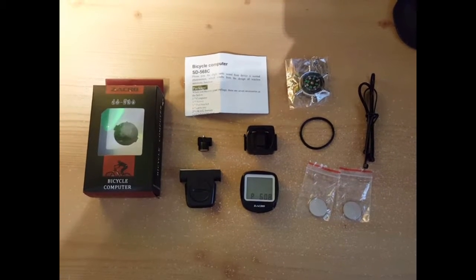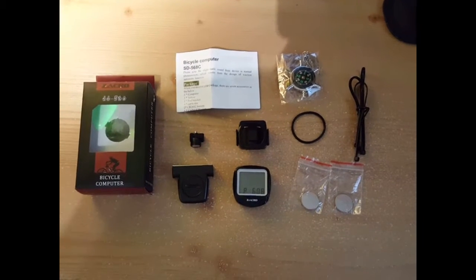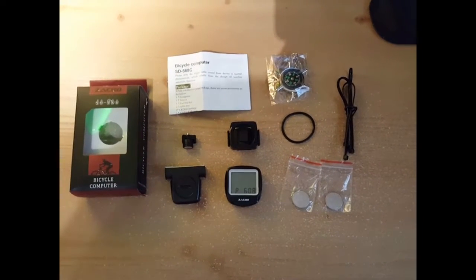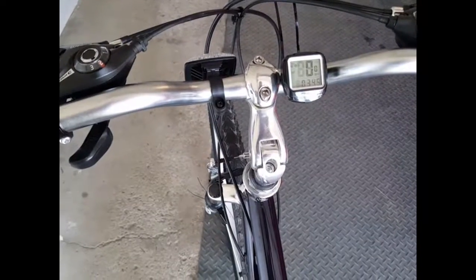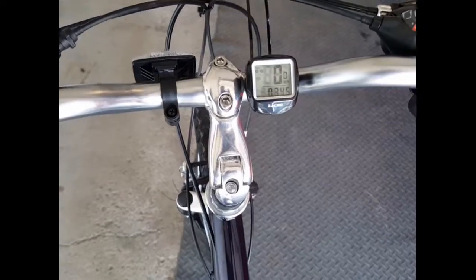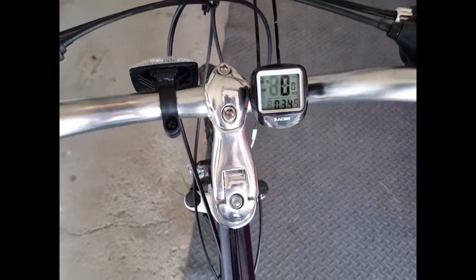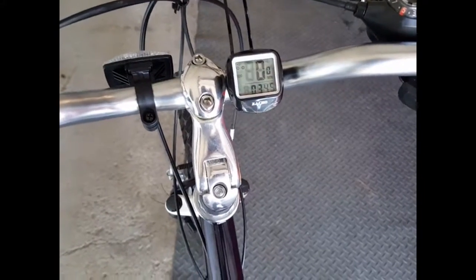That's the preview of this video, and I'm going to resume it when I have it installed on my bike and show you a little bit how it looks. All right, here it is installed on my bike. As you can see, I just traveled three-tenths of a mile. It works pretty good. Speedometer is pretty cool.